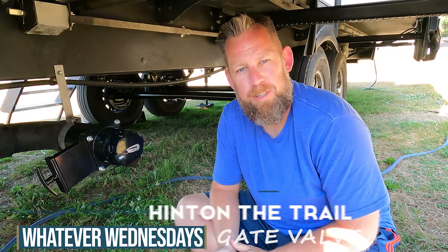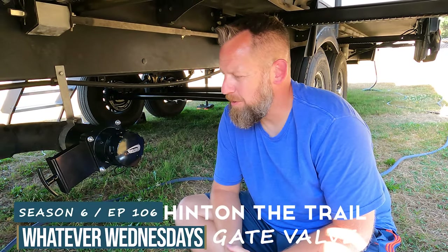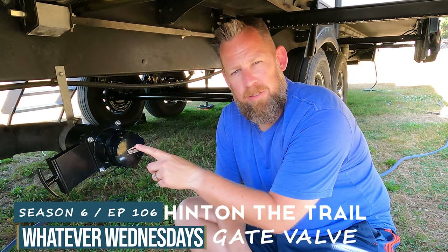Hey folks, welcome back to the channel. I'm Chris from Hittin' the Trail and today I'm going to show you how to add a gate valve to your trailer.